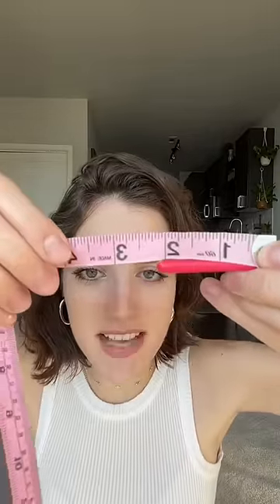So let's measure. Mine is two — wait, exactly two and a quarter inches. That is exactly two and a quarter. Does that mean that I'll never know? Let's do it again. Pencil. Pencil. Right there. That is exactly two and a quarter.